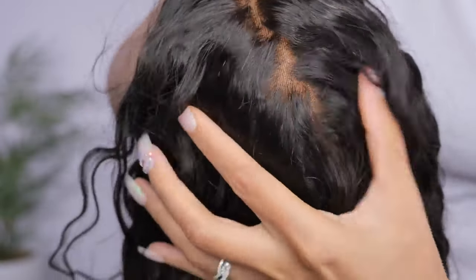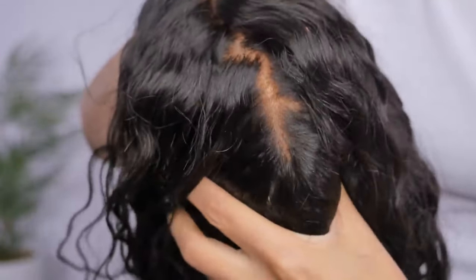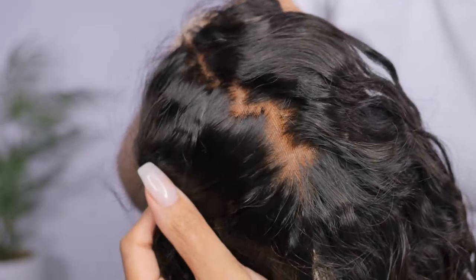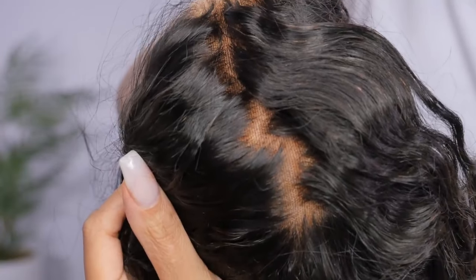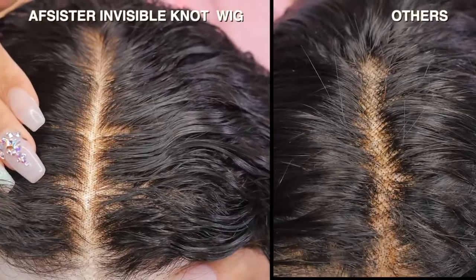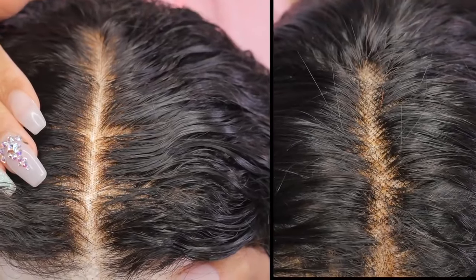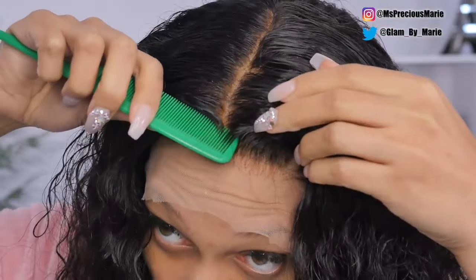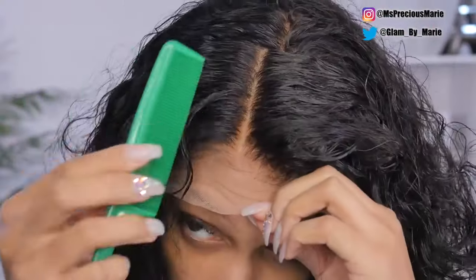The knots are very tiny and very undetectable. As you can see, you do not see any black dots on this lace wig at all, and because of that it looks like a natural scalp — it looks really, really good. Let me show you the difference between this wig and a wig where the knots are bigger. For a wig like that, the knots will be very easy to bleach if they did not come bleached already, but the knots on this wig already came bleached.